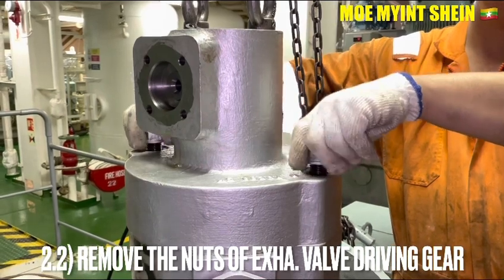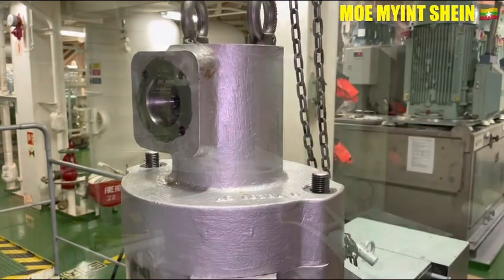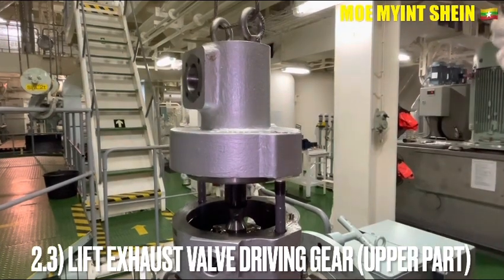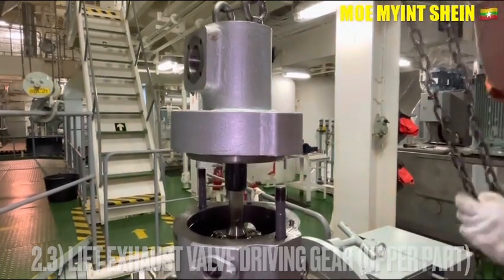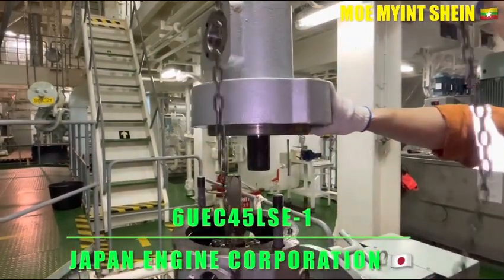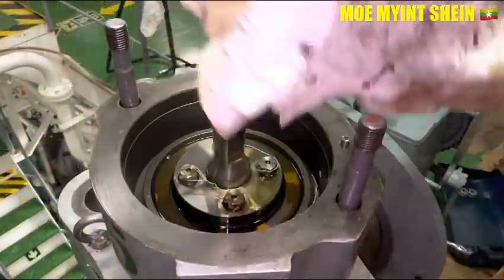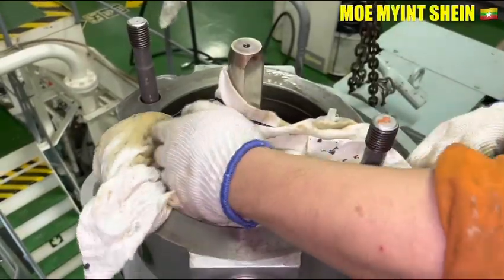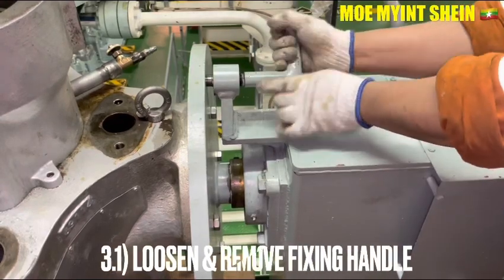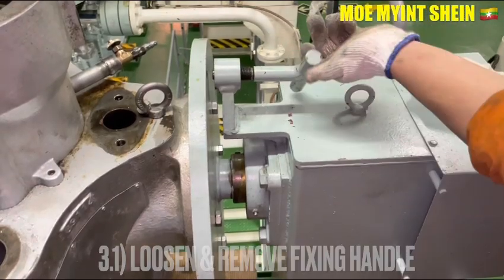Remove the nuts of the azo bar driving keel upper parts by using the chain block and the slant wire. The model of this azo bar is 6UEC45LSE and the maker of the engine is Japan Engine Corporation. Close in and remove the fixing handle of the disassembling base.